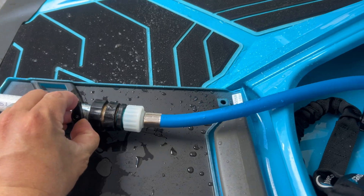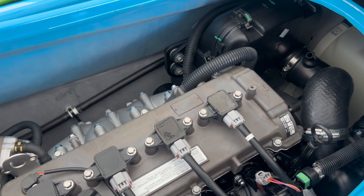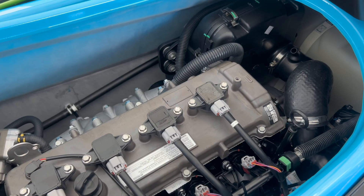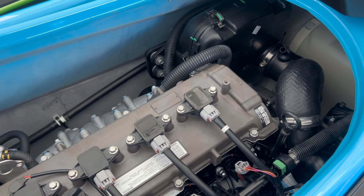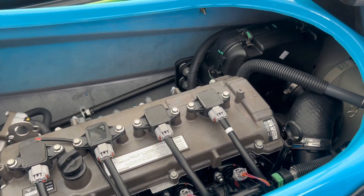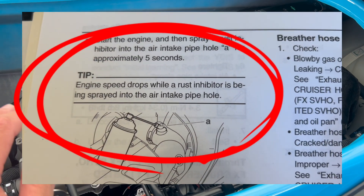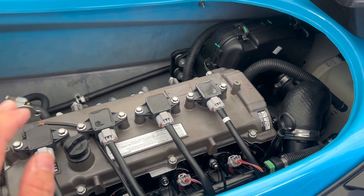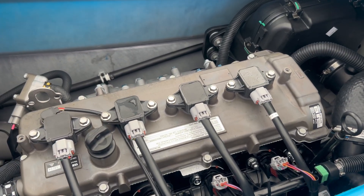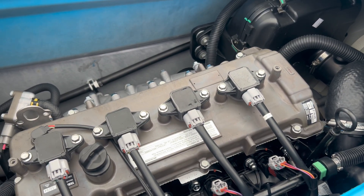I like to give it a rev to make sure that the lubricant is dispersed. Always shut the water supply off before shutting off the engine. I like to do a final rev just to clear out the water box. Do not spray for more than five seconds, or you can introduce too much oil into the system and foul out your spark plugs.